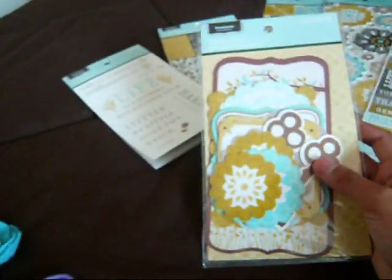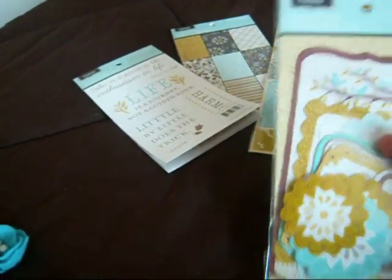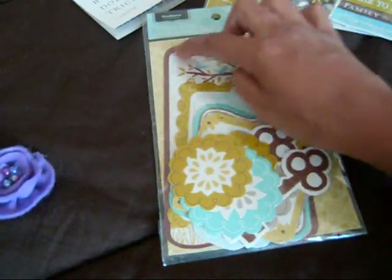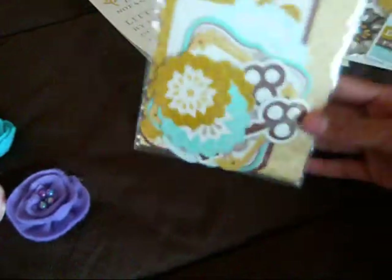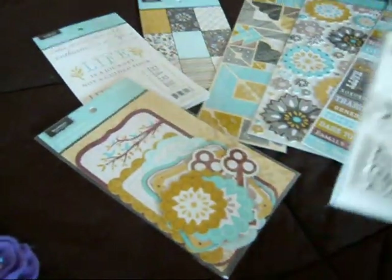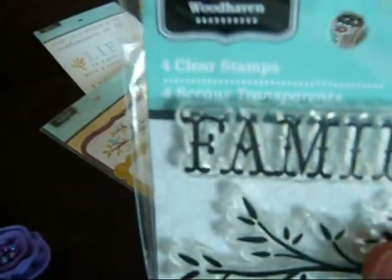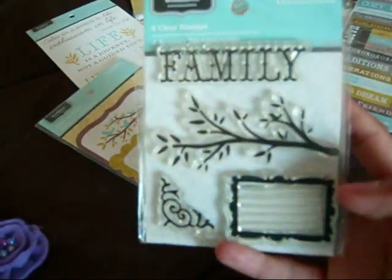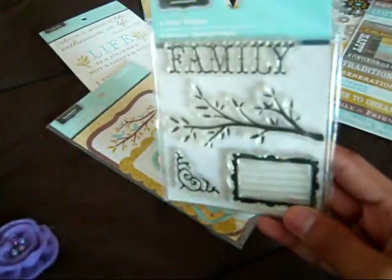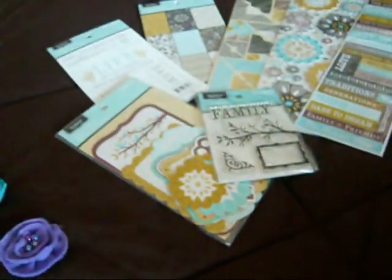I'm not going to open the die cuts to show all of them, but basically there are a bunch of different shapes — there are some keys, and a big journaling spot that goes all the way around. There are two of each shape in there. You also get a stamp set that goes with this collection — it's four clear stamps that say 'family,' there's a branch, a little journaling spot, and a corner stamp.